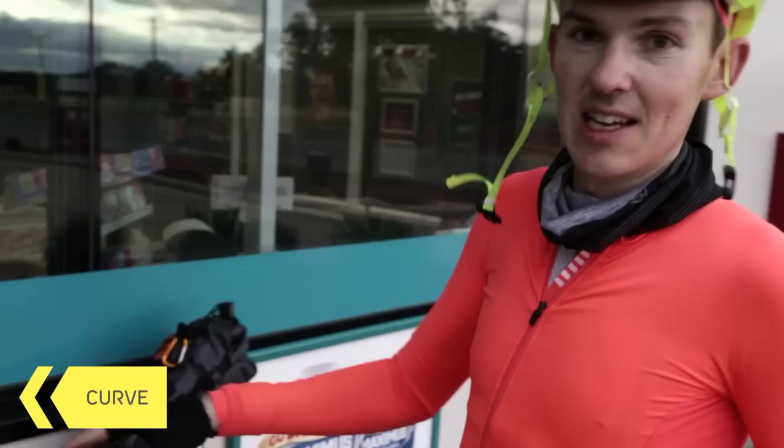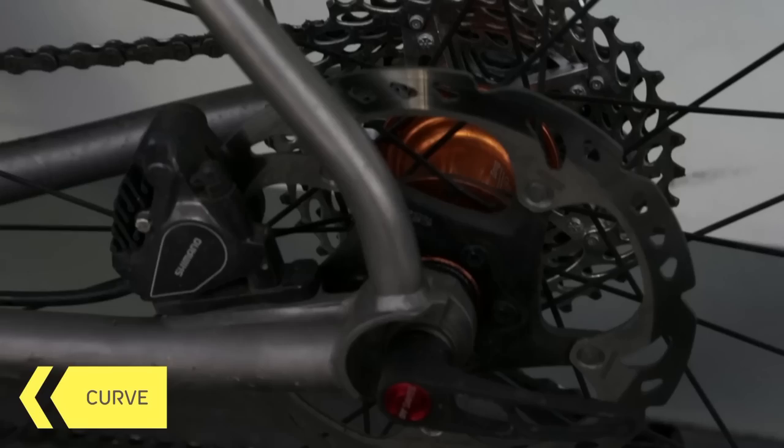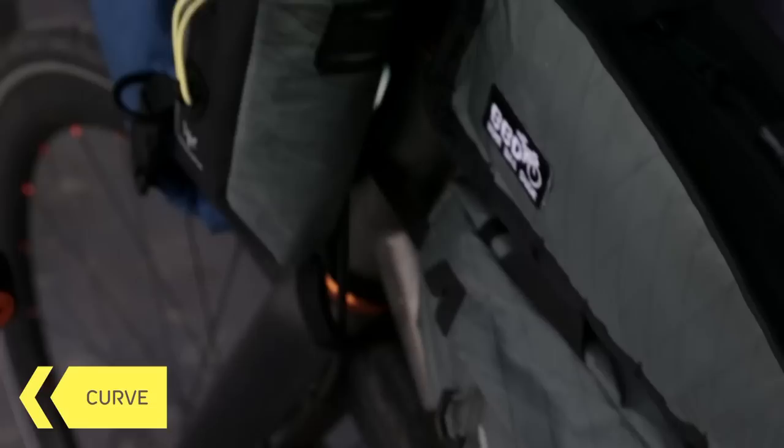It's the only frame that has that geometry, that tyre clearance, and no proprietary nonsense like seat posts or stems or anything like that. I call it a blank canvas bike — it's something that you can buy and just really make your own. There's no restrictions.